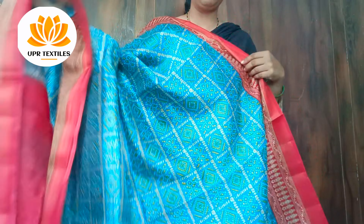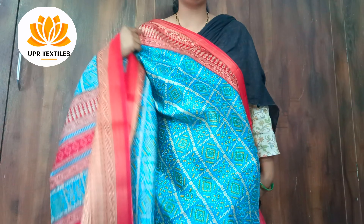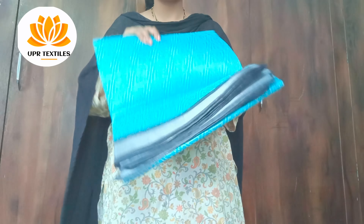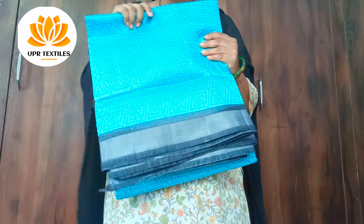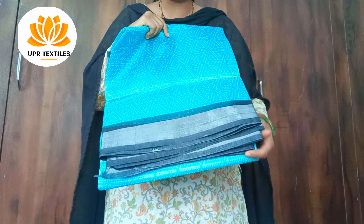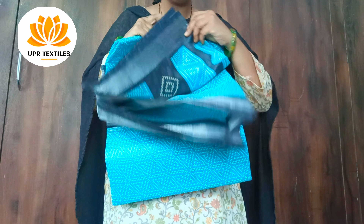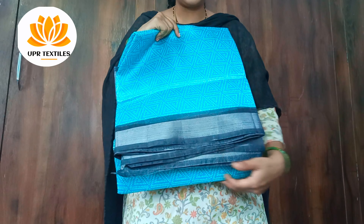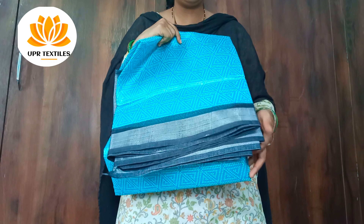Office wear is also suitable for teachers and normal wearers. This color is black. The sky blue and yellow border is also paired with a black blouse. Even the black blouse color is very versatile.